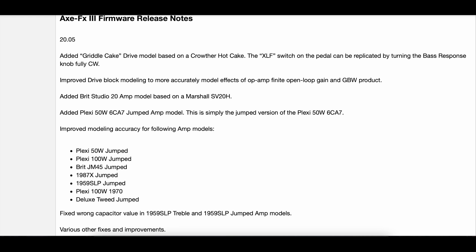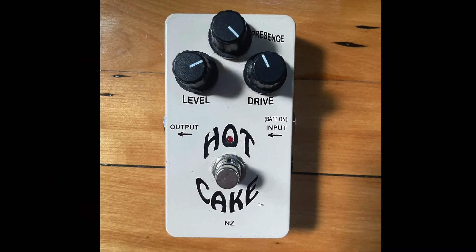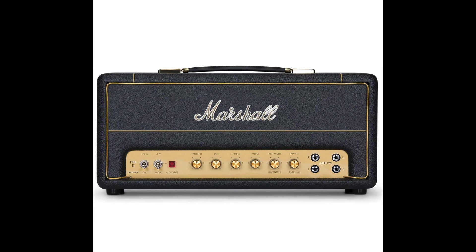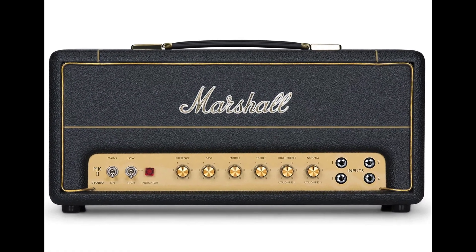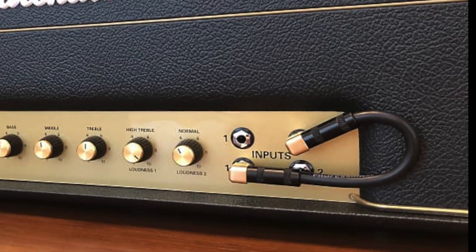Now, there were a few items that jumped out at me. Added Griddle Cake Drive model based on a Krauther Hot Cake. Added Brits Studio 20 amp model based on a Marshall SV20H — there it is, guys, the 300th amp type. Added Plexi 50W 6CA7 jumped amp model — and hey, the 301st amp type too.